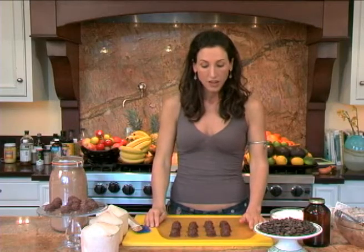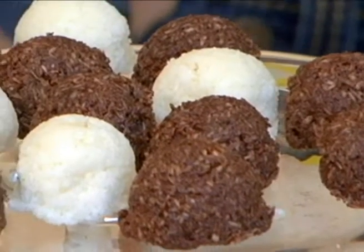When you're done scooping these out, you can put these in the refrigerator and the coconut oil will harden and bind and make beautiful macaroons. These will last up to a month — I don't think they'll last that long for you. Thank you for watching The Daily Juice. I'm Diana, we'll see you next time.